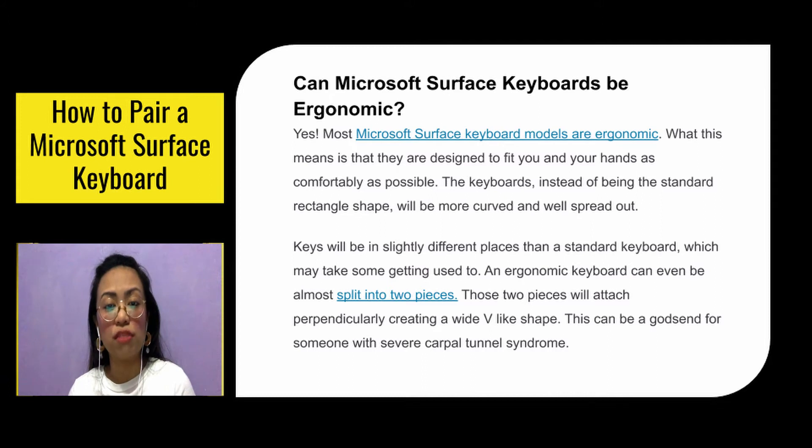Can Microsoft Surface Keyboards be ergonomic? Yes, they are ergonomic. What this means is that they are designed to fit you and your hands as comfortably as possible. Instead of being a standard rectangular shape, they are more curved and spread out. Keys will be in slightly different places than a standard keyboard, which may take some getting used to. An ergonomic keyboard can even be almost split into two pieces, attaching perpendicularly and creating a wide V-like shape.